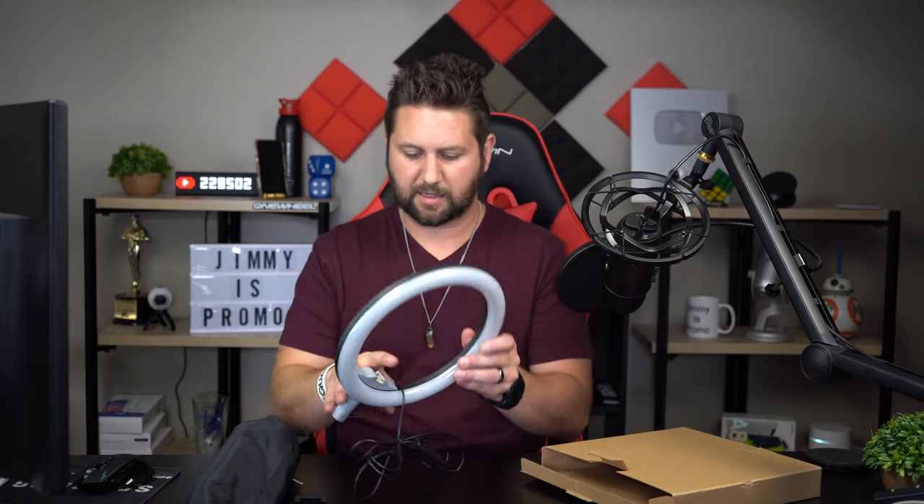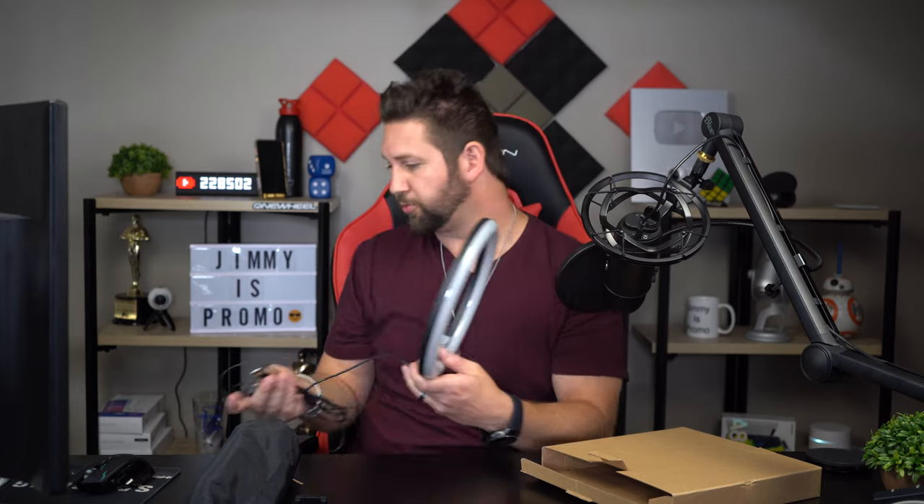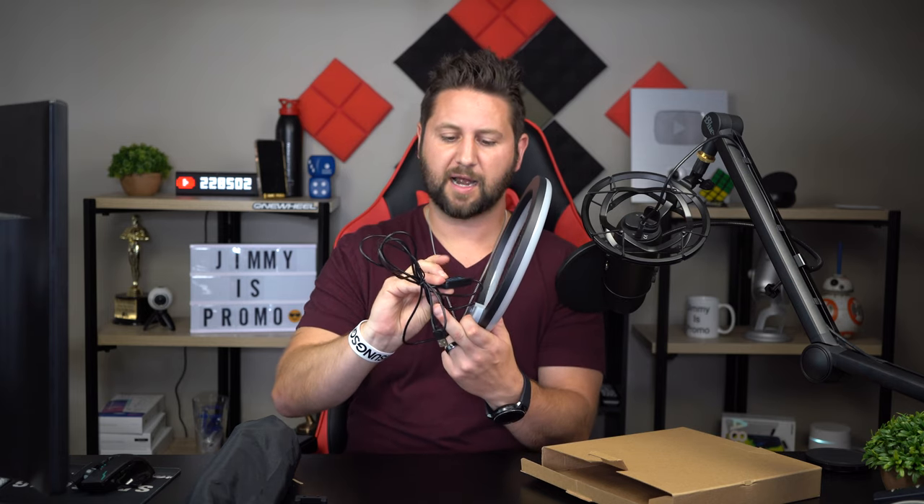Inside of here you will have a pretty long cable, so you'd be able to plug into any source — you can plug it into a wall, you can plug it into your laptop or computer, or you can also plug it into a portable power bank. So if you're traveling and you don't have a wall outlet, just bring a little portable power bank. You also have these different buttons here: your power button, a down arrow to bring down the brightness, a brightness up arrow, and a button for changing the color mode.